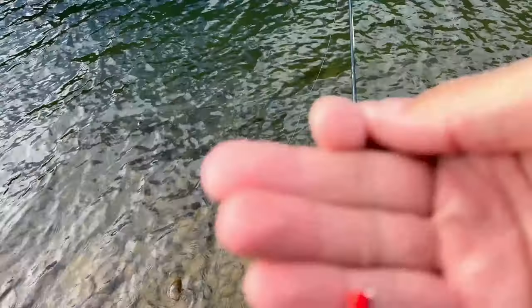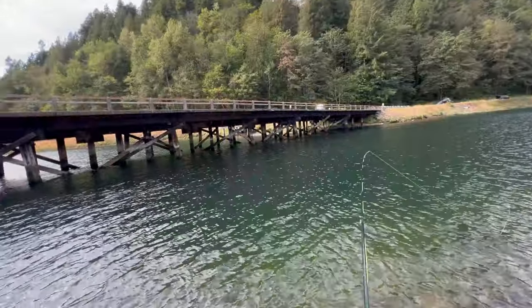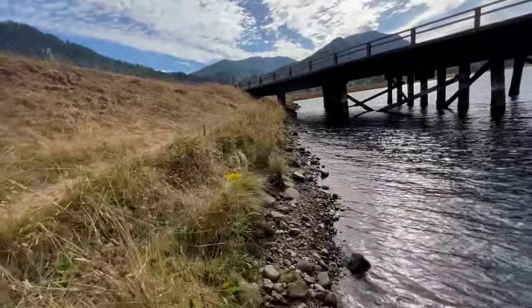We're going back to where it all started. We're going with the fly fishing version of a Patsuki egg, hook and worm, and a big strike indicator — aka bobber. Fish like structure, right? So maybe they might be closer to the bridge here.